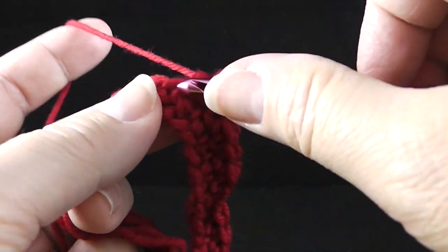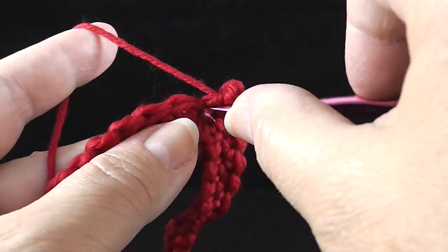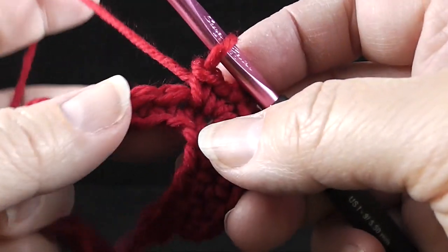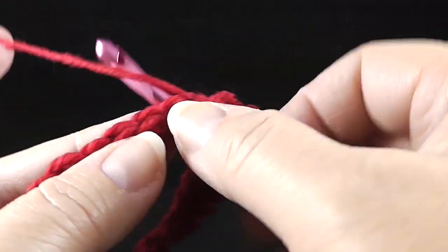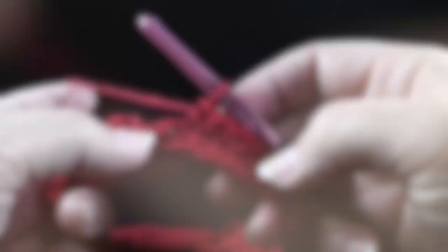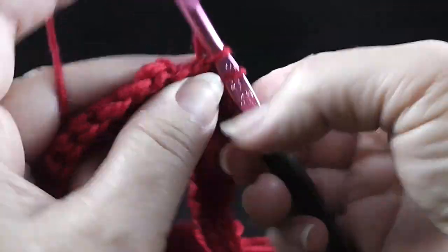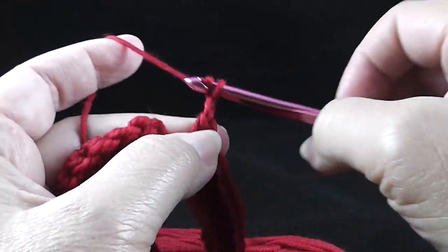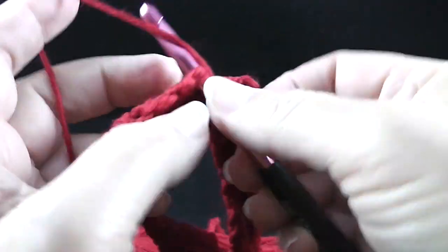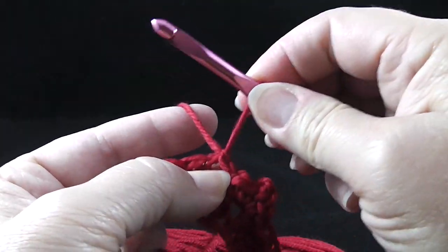Now that we've crocheted 44 single crochets, in the 45th stitch we're going to work the corner: two single crochets, chain two, and two single crochets all worked in that same space — you can already see the little pointy corner forming. Single crochet in the next 44 stitches, which brings you to one stitch from the end of the round. Work two single crochets, chain two, and two single crochets in that last stitch, then join with a slip stitch, fasten off, and cut a nice long strand.